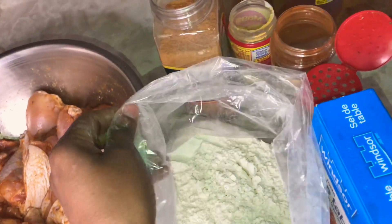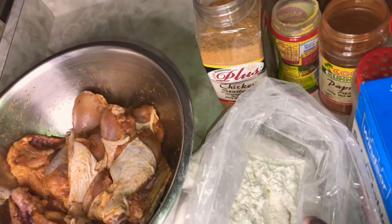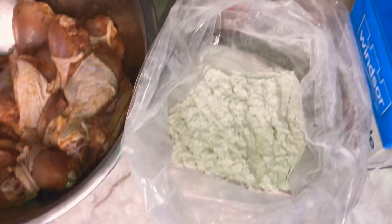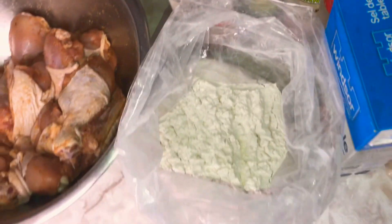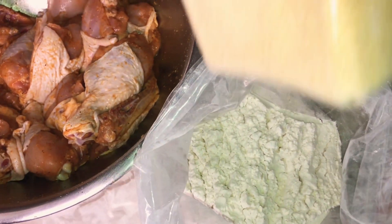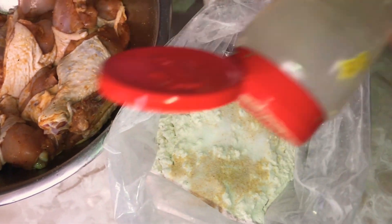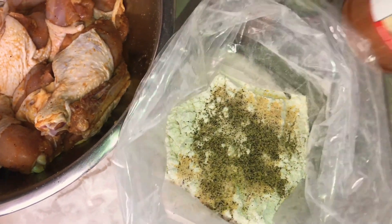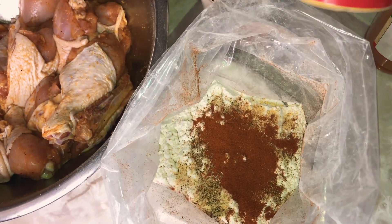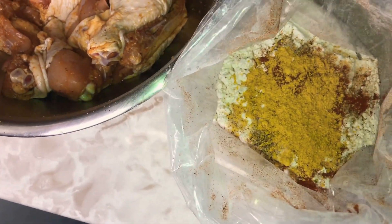For the breading, I'm going to do it in this bag. Here I have some all-purpose flour, and I'm going to put the chicken pieces in the bag and coat them nicely. We are going to season our flour into our breading using the same seasoning I used on the chicken — garlic and onion salt, some table salt, black pepper, paprika, Maggi all-purpose, and chicken seasoning.